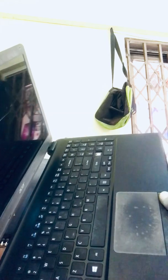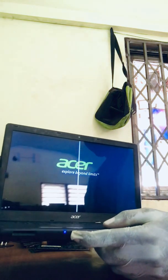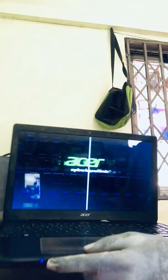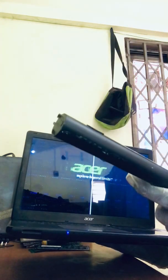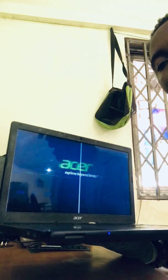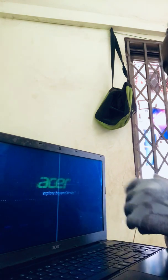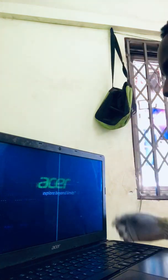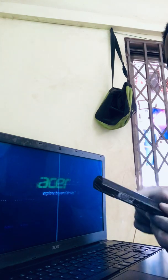Let's connect the charger and see what's going to happen. It's on — look! That was simple. So I think it was the battery's fault that it wasn't turning on. When you get issues like this, there's a whole lot of things you need to do before you open up the whole laptop. First of all, take out the battery, then plug in the charger and turn it on.